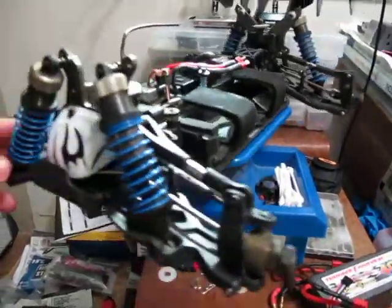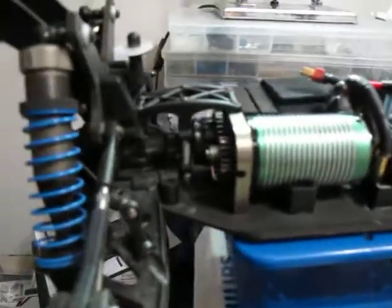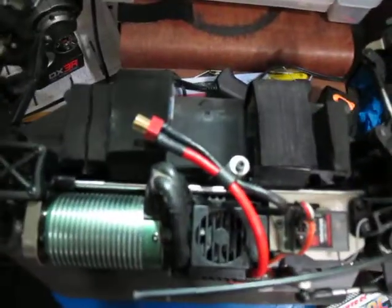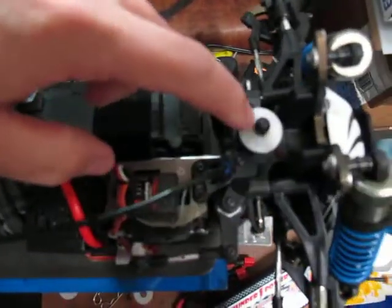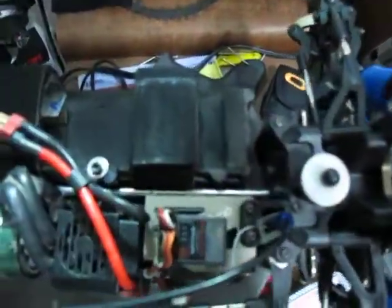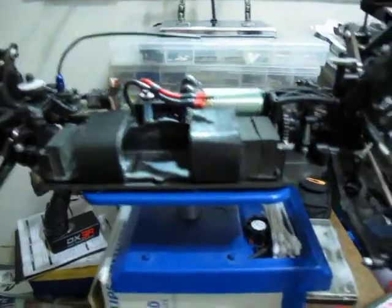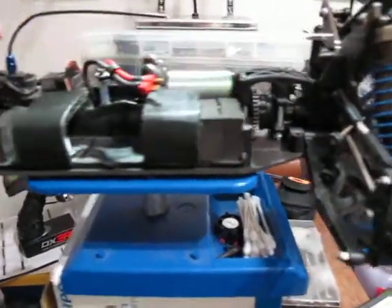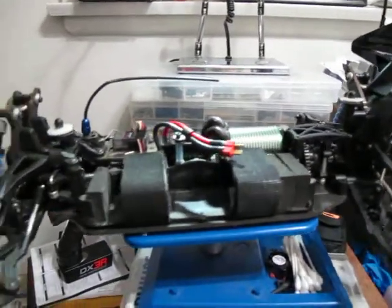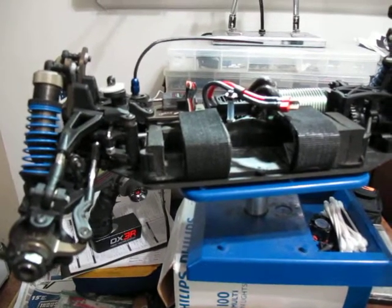Ofna is all about innovation, taking chances, breaking the mold, and just going for it. Look what they did here — they moved the center diff. The center diff is now back here, right in front of the rear diff, and they put one long drive shaft going all the way across to the front. So you still have three diffs, but your center diff is moved to the back with just this long straight drive shaft. And there's a very large battery compartment — you can run anything you want. I have to put some foams in to run my three-cell and two-cell batteries.